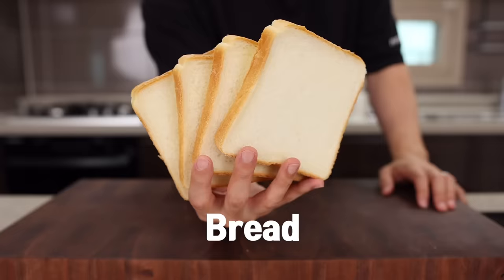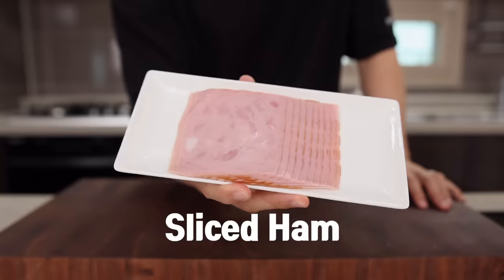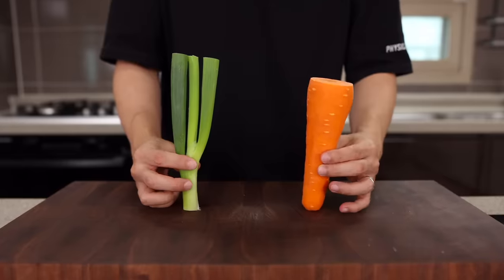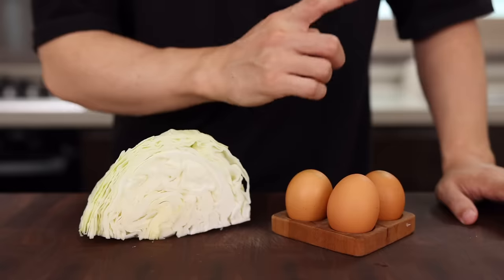For this you will need bread, cabbage, carrot, green onion, egg, sliced ham, and some cheese. The carrot and green onion are mainly for color, so if you don't have them right now, you can skip them — no problem at all. Let's start off with cabbage.